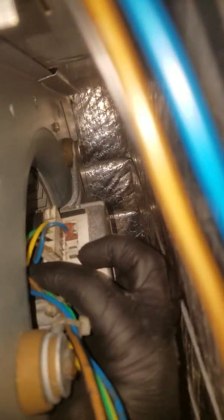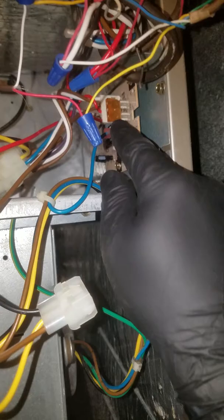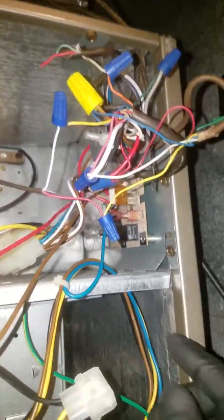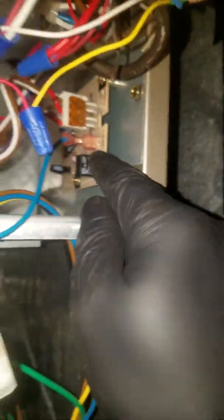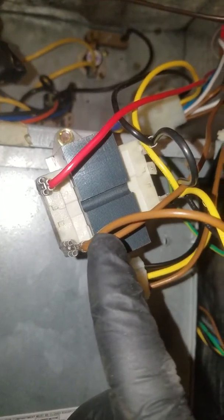There is also a fourth wire, which is blue. Blue is just the speed — you can choose speed one, speed two, speed three, speed four, or speed five. From the board, anytime there is a call for heat, cool, or fan, the blue wire connected to the SPT — the speed terminal — will supply 24 volts.